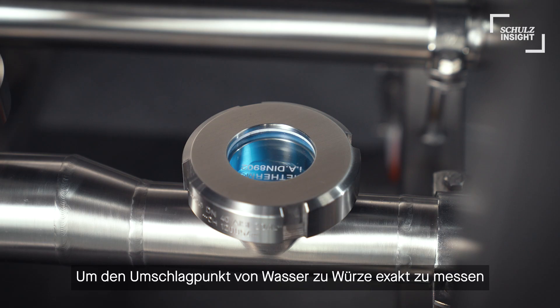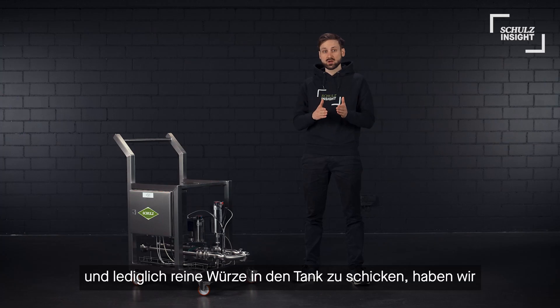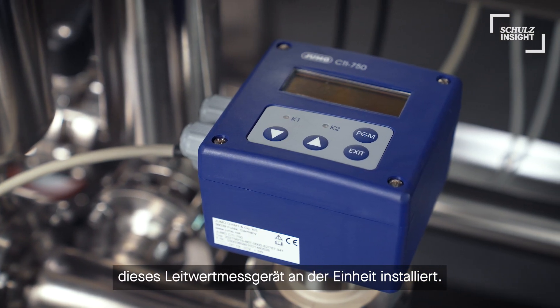Therefore it is possible to rinse and even CIP the wort way after each batch automatically without any manual modification. To check the transition point from water to wort, and therefore when to send the pure wort into the tank, we have a conductivity meter installed on the unit.